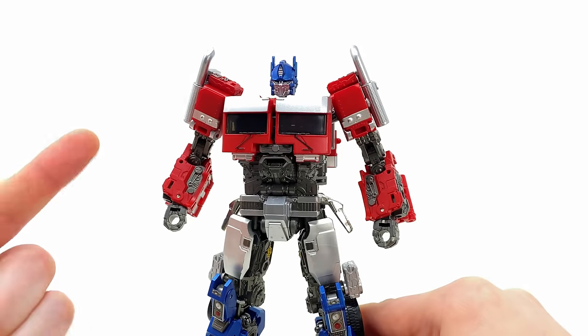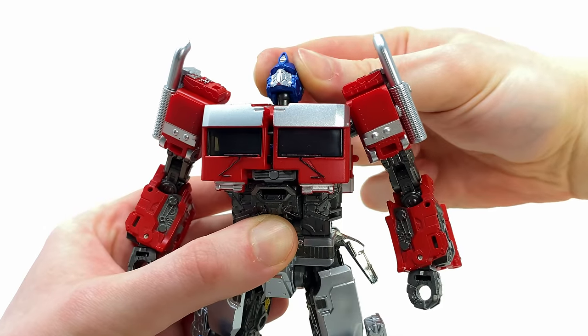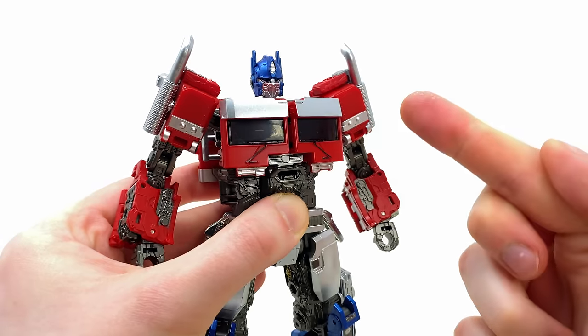To show the true power of this Prime, let's check out his articulation. The head sculpt is brand new, so it now allows for a much greater range — looking upwards, looking downwards. Unlike the original, it can also tilt side to side and rotate side to side.